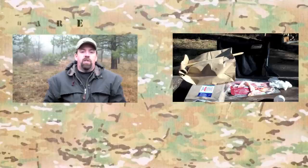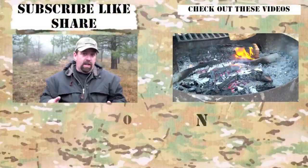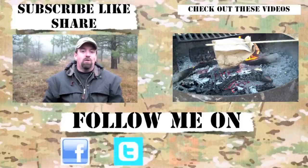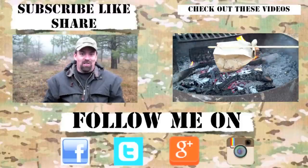This is John with the Wingman 115 channel — thanks for watching, I'll see you on the next video. Take care, folks. If you like the content, please subscribe, like, and share. For the latest channel updates, follow me on Facebook, Instagram, Google Plus, and Twitter. Thanks for checking in — until the next video, take care, we'll see you.